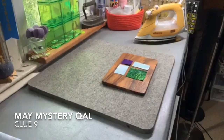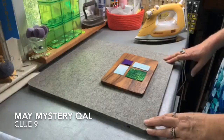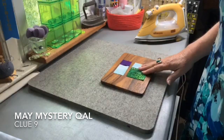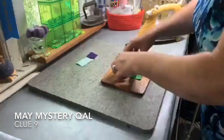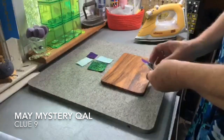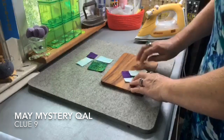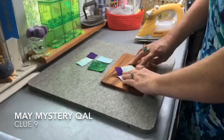So these are the pieces that we have today, and they came in your cutting instructions. All you had to do was sew them together into pairs, and then once they make a pair, you sew them together. Once that happens, it looks a little bit like this, and you have your opposing seams as before.